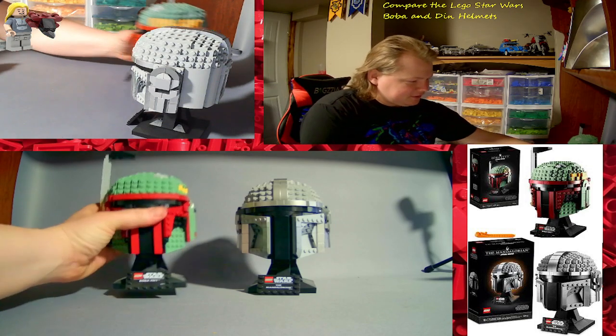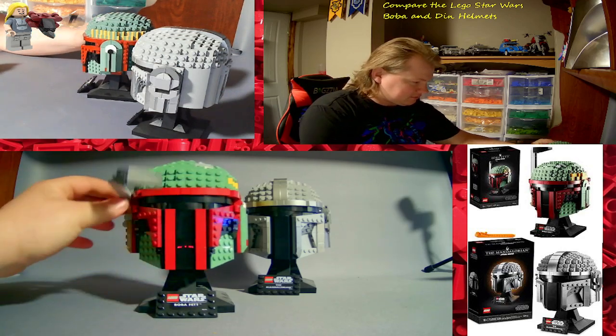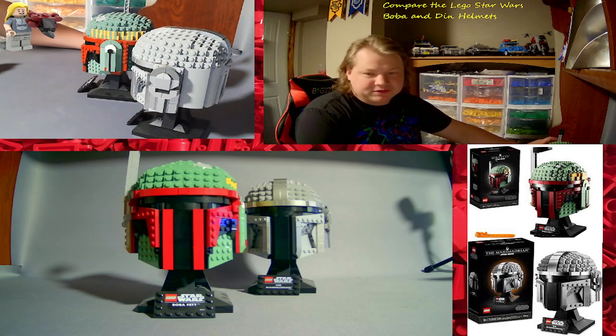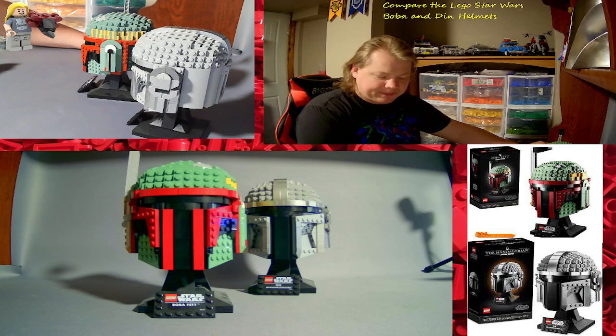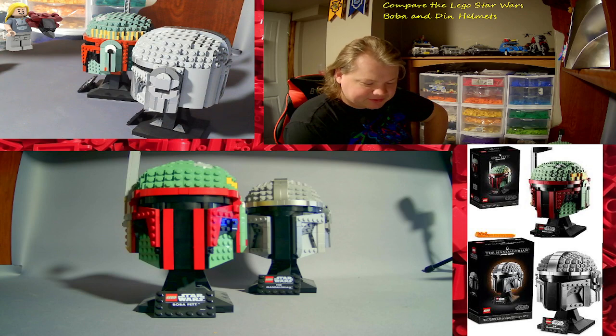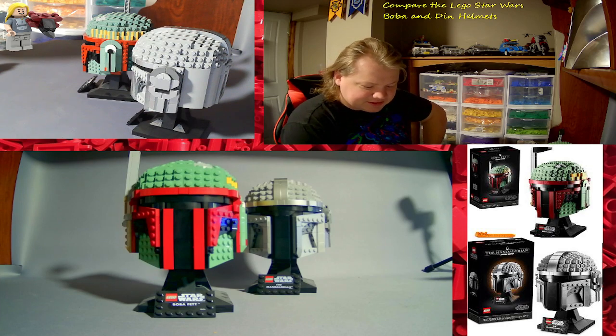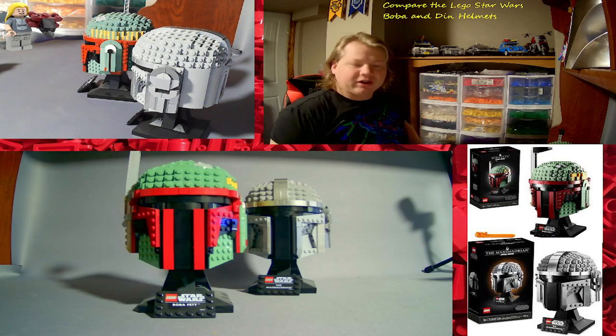First off, we've got Boba Fett's helmet, set number 75277, year 2020, status retired, 625 pieces. Pay tribute to a legendary bounty hunter with this awesome brick-built LEGO Star Wars Boba Fett helmet. Recreate the distinctive shape and Mandalorian armor details of the helmet with LEGO elements, and place it on the base with nameplate. When you have completed this challenging mission, showcase this collectible build-and-display model at home or in your workplace for all to admire.